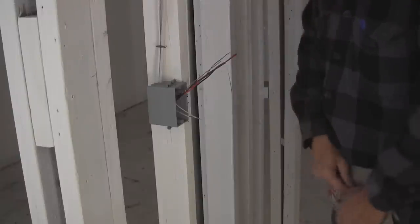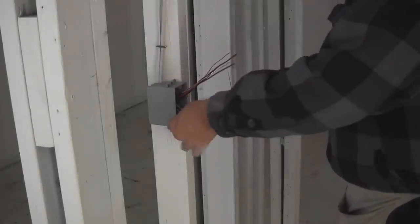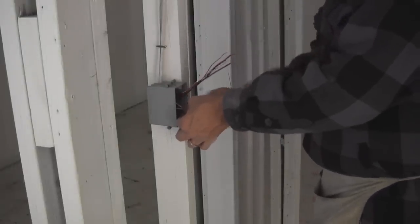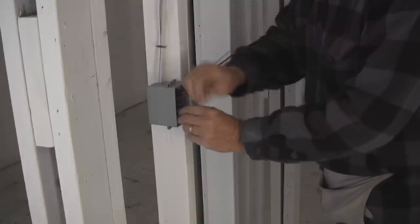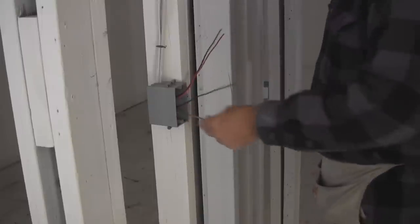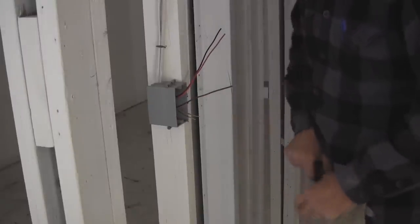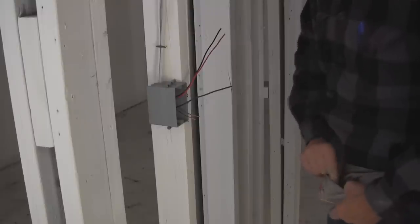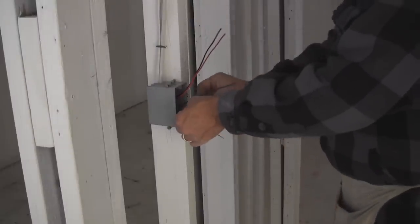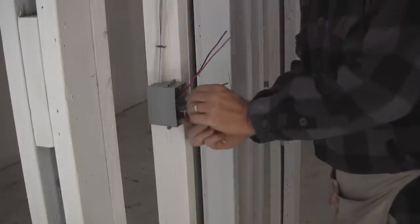Sometimes we may use the white wire as either a hot or a switch leg, but in this case we're not. I want to get it back in there so I know what we've got going on. Tie up our grounds together. You may notice I'm not using crimps today — I left my crimp tool on another job. Tie that back in.